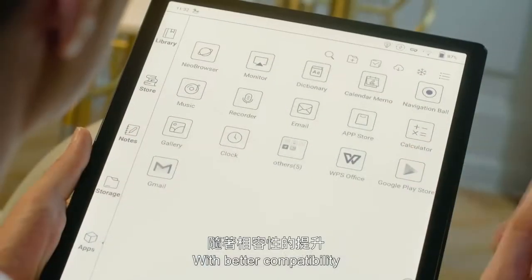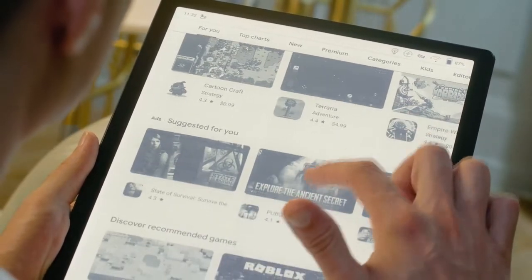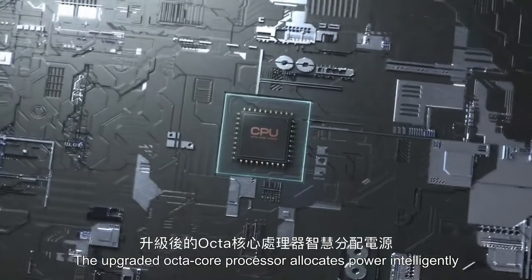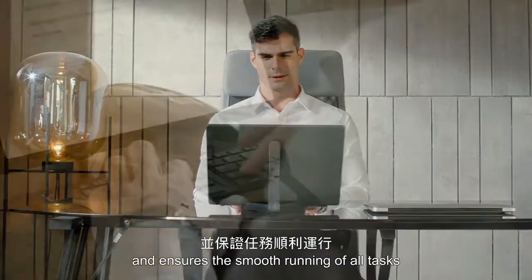With better compatibility, Android 10 enables you to run third-party apps seamlessly. The upgraded octa-core processor allocates power intelligently and ensures the smooth running of all tasks.